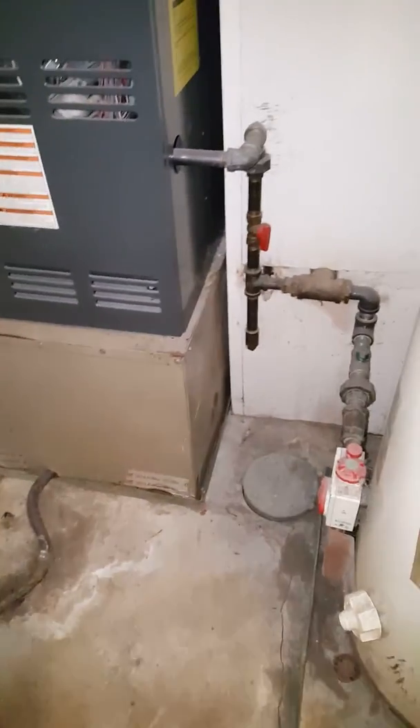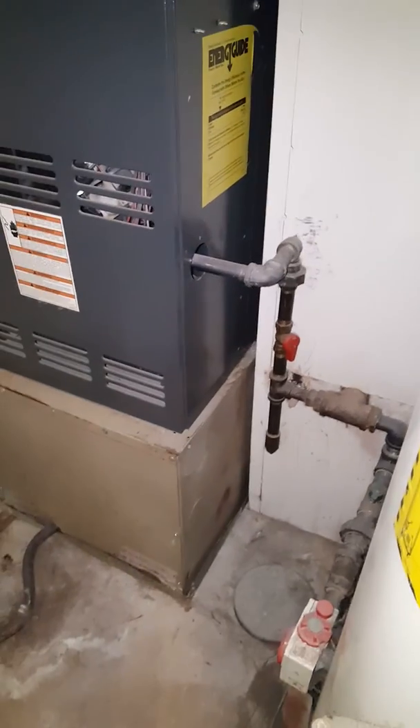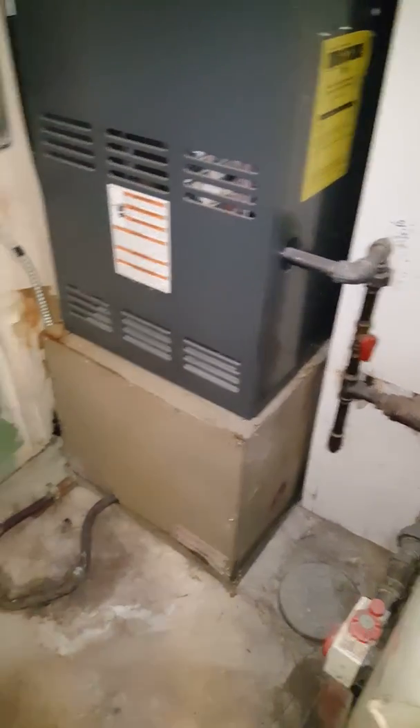We've got 17 and a half inches from the floor to the bottom of the furnace, and the new coil is 17 and a half inches tall. This is a downflow setup.